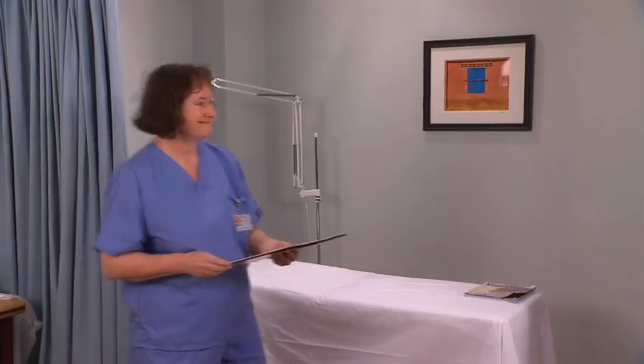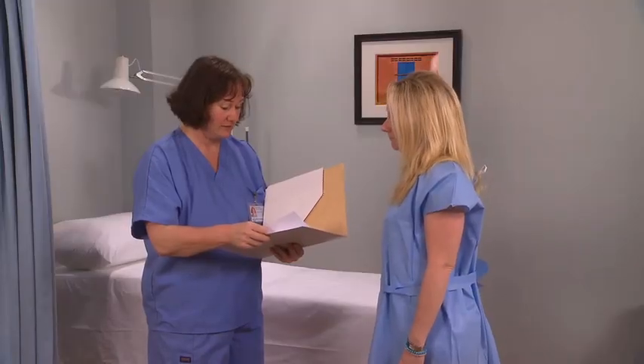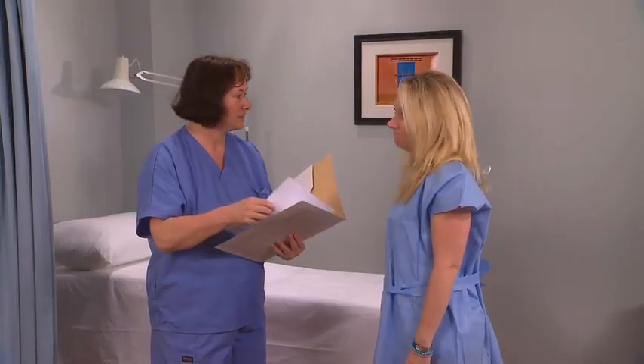Wash your hands. Confirm the patient's details. Check that the patient understands the procedure, has given consent, and followed any special instructions.